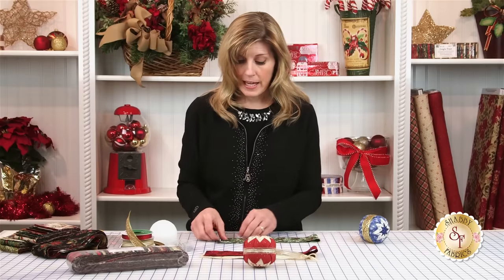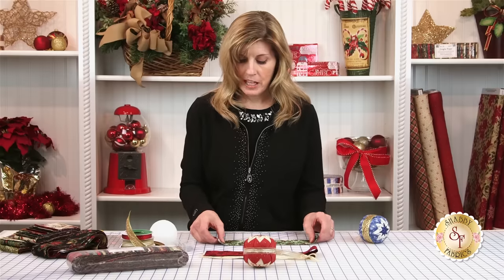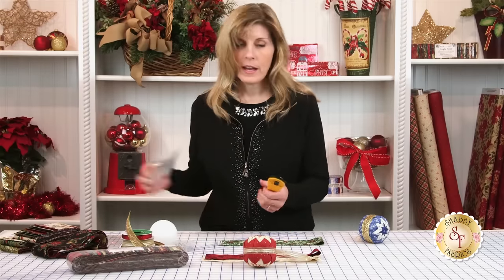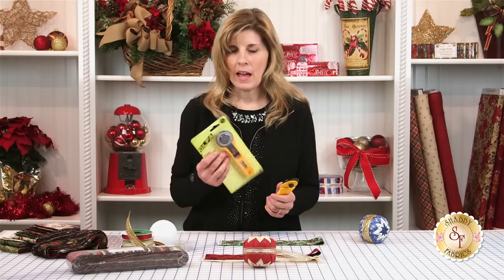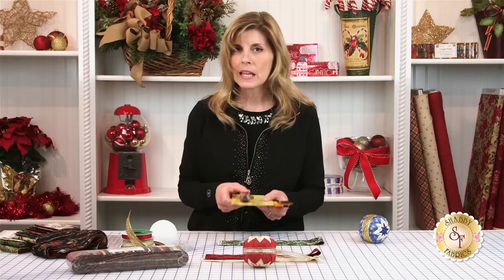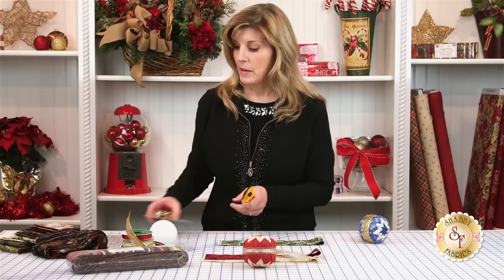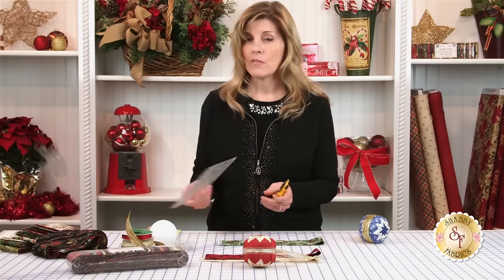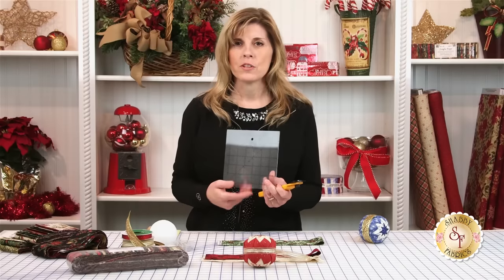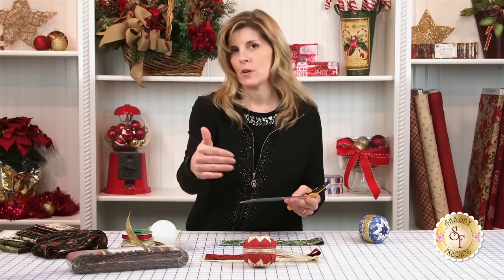I like to use a rotary cutter — these are a very available product and we do have them on the website as well. I like to use the Olfa. I've had one of these for probably 15 years now. I've seen lots of brands and I really like the Olfa — it's consistent, the replacement blades are very available. I also love their rulers. Olfa makes a large range of rulers, and I like to use a smaller ruler in this instance because I don't need a big long 24-inch ruler.